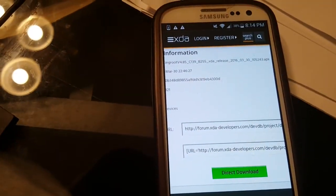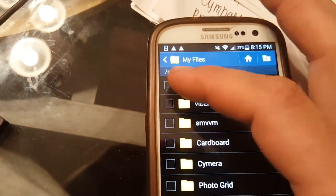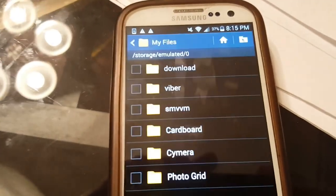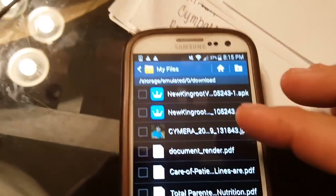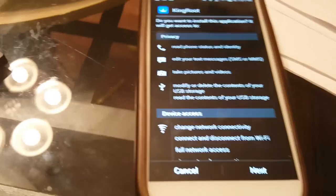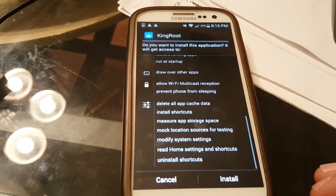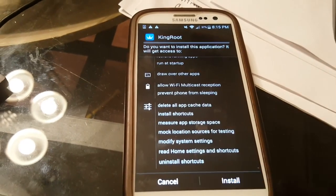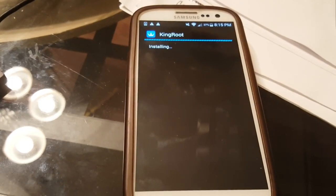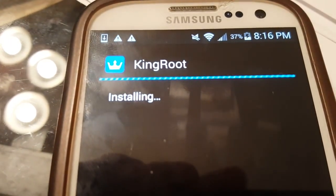We've already downloaded it, so let's go ahead and go to the Downloads folder. Open that up and here comes KingRoot. Let's open that up — hit Next, Next, and Install. Very, very hard — about five clicks if you've already done the security options previously. You can see KingRoot is installing.